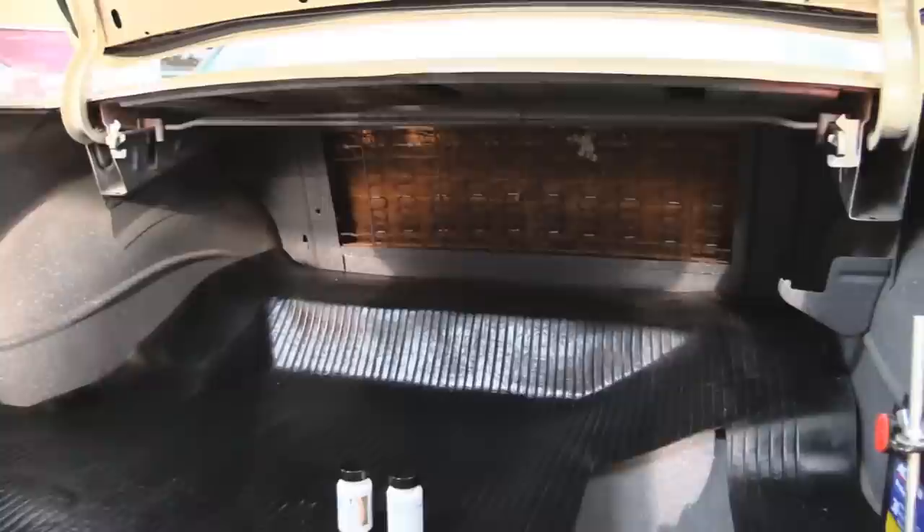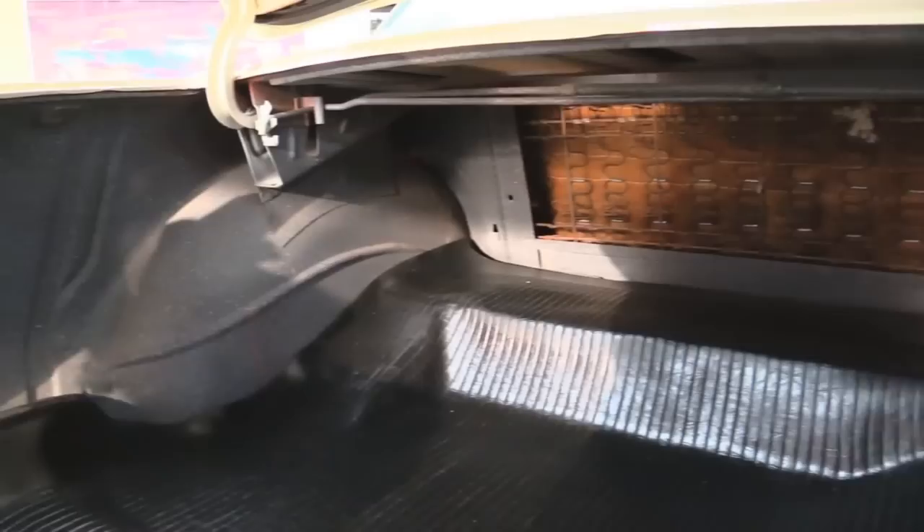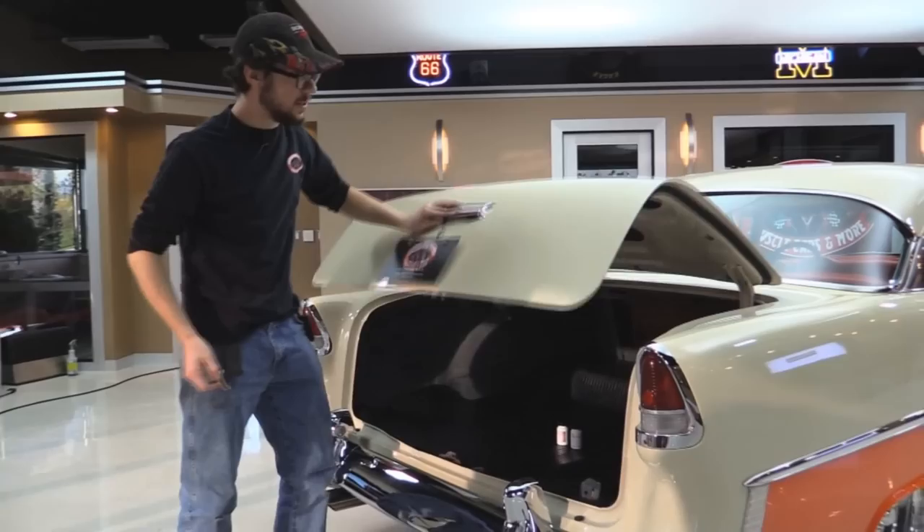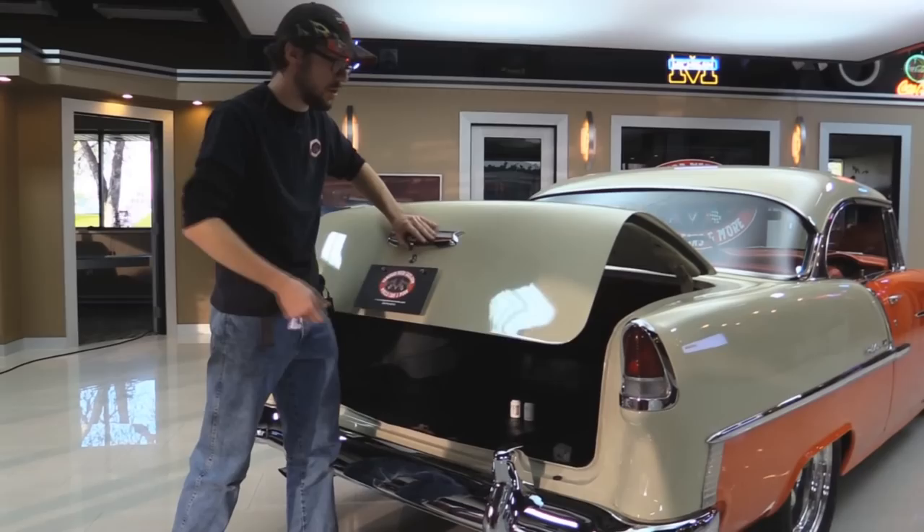You can see up in the spare tire area — these things love to rot out right there — but it's in great shape, I don't even see pitting on it. The trunk maintains all of its factory spatter paint. Everything looks like it's in good shape. Looking forward at the back of the rear seat, really good shape, looks pretty original back there. Bottom of the deck lid looks great. All the rubber looks like it's in good shape. No complaints whatsoever. And the big test — the trunk closes good, no problem, first try.